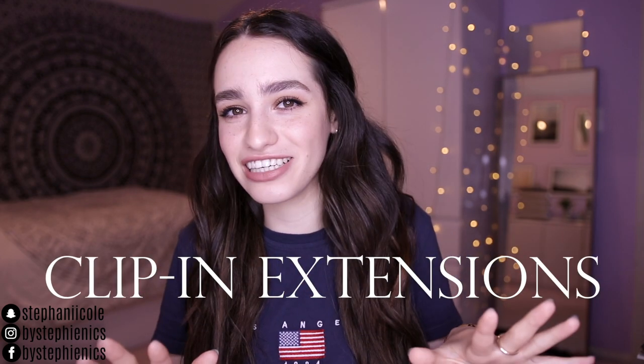Hey, what's up and welcome back to Bye Steffynix. Today we're going to be talking about something I never really thought I'd be talking about on this channel, and that is clip-in extensions.